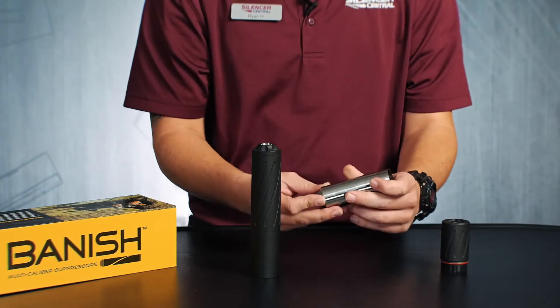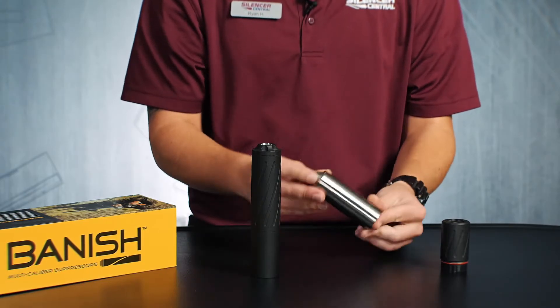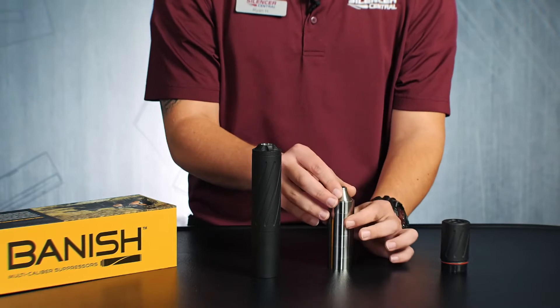Once in a while if you were to actually shake your suppressor or bump it when you are reassembling this, these baffles may become misaligned. We want to make sure you do it right, so first I'm going to show you how to do it the incorrect way and then I'm going to fix it.